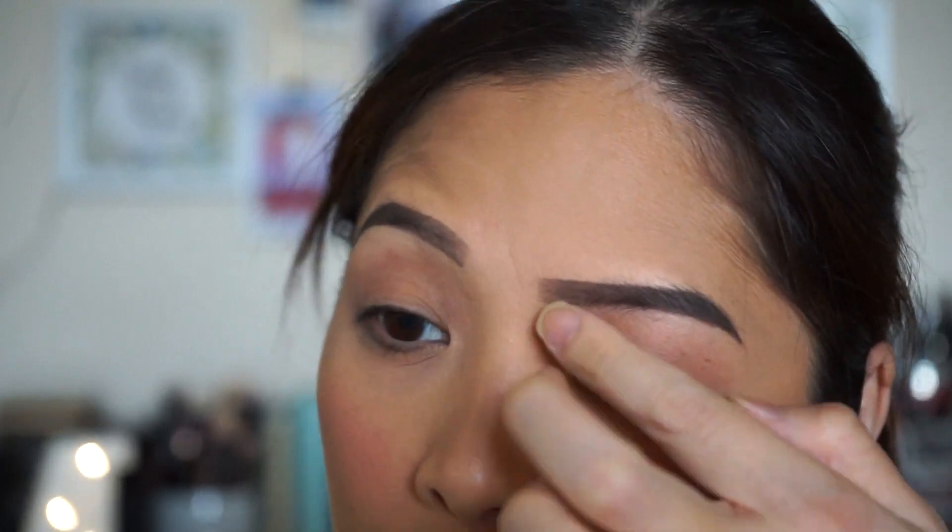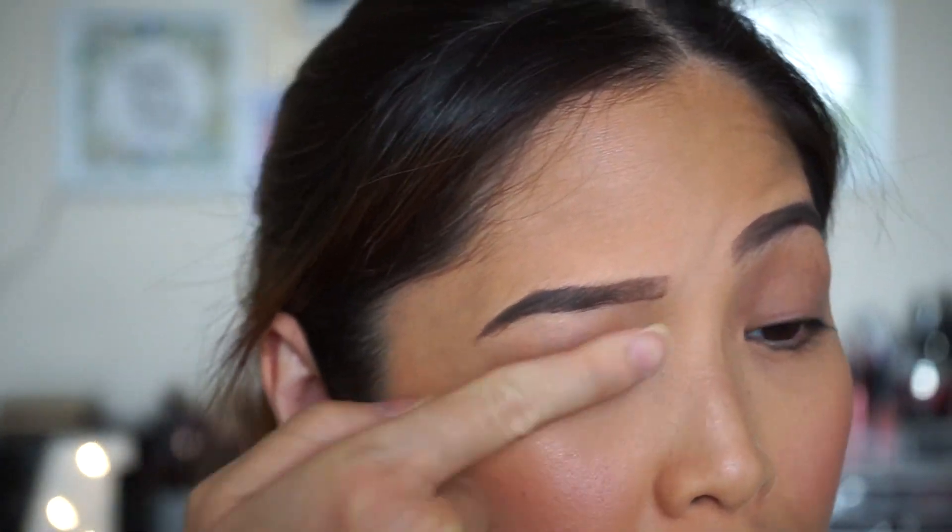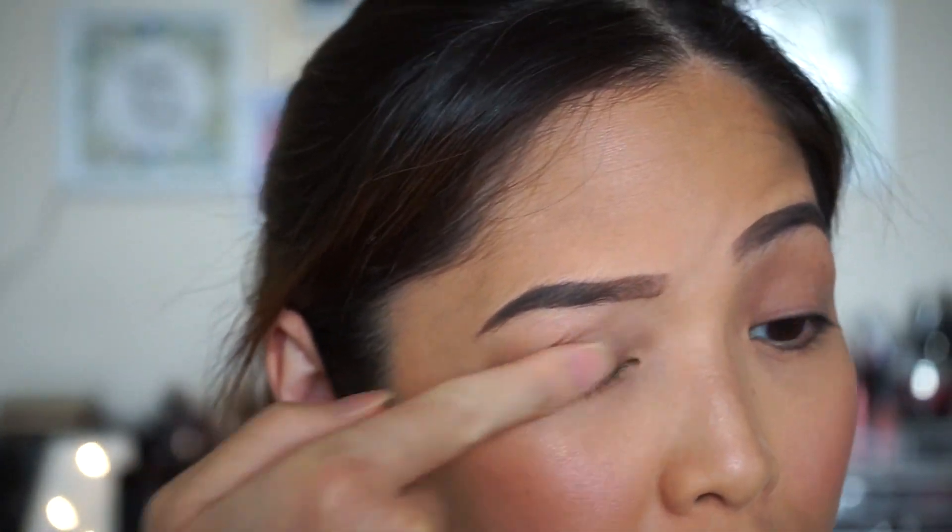I've already done my foundation and eyebrows. We are just going to focus on the eyes today. I will start off by priming my lids with the Too Faced Shadow Insurance. This will help my eyeshadow last all day long and prevents the shadow from creasing.